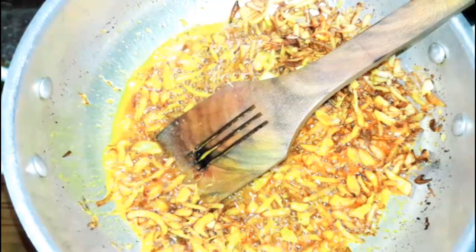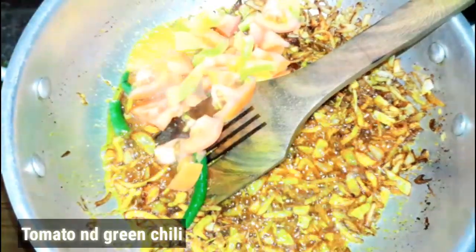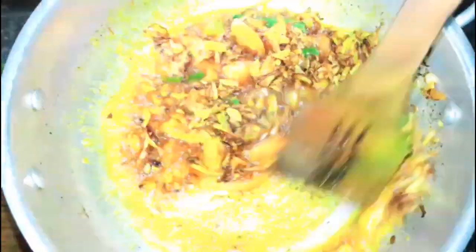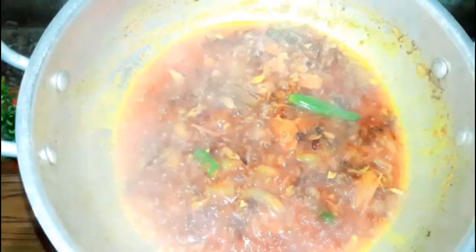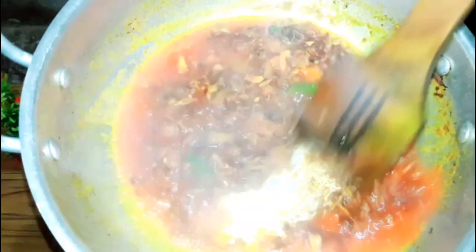Then we add the tomatoes. We cook for 1-2 minutes so that the tomatoes will be better. The tomatoes are now well cooked.